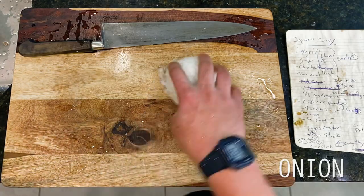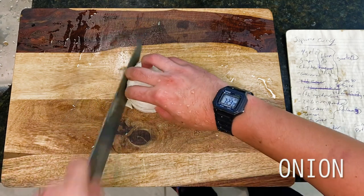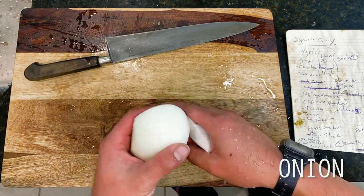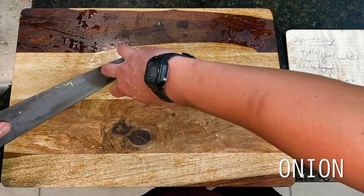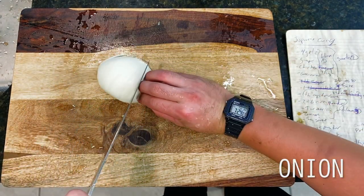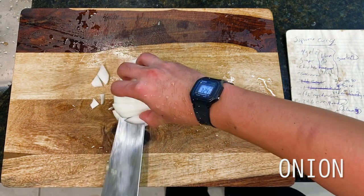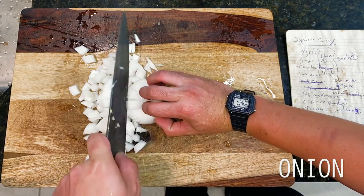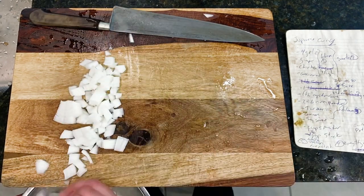Moving right along with our veggies, this is one half of a sweet white onion, which I'm large dicing with the root end still attached so that it may hold the onion together as we slice. You may notice as we move along that this onion is the single most delicate ingredient in our entire curry today, so we'll be adding it in very late to make sure that it doesn't completely disappear into the simmer.